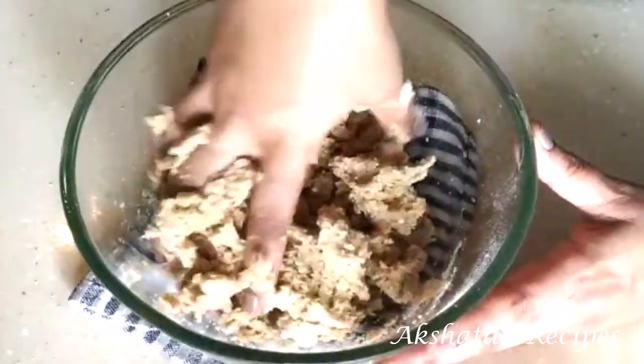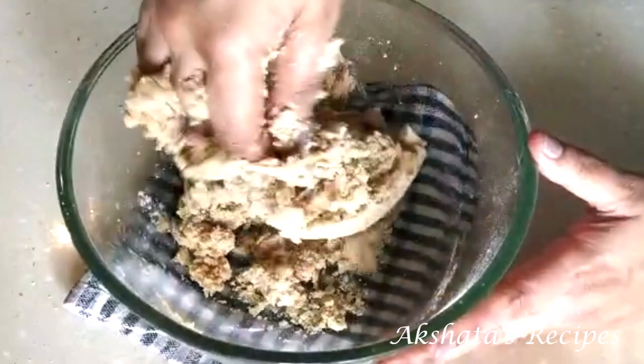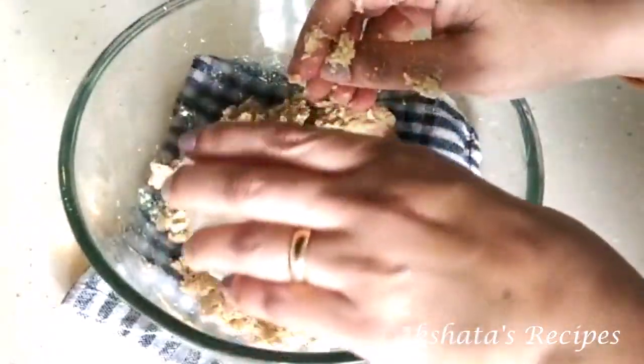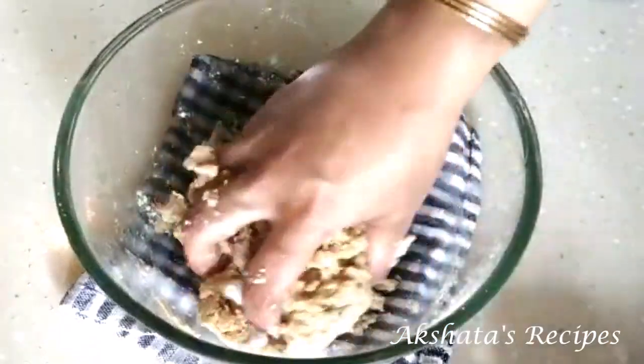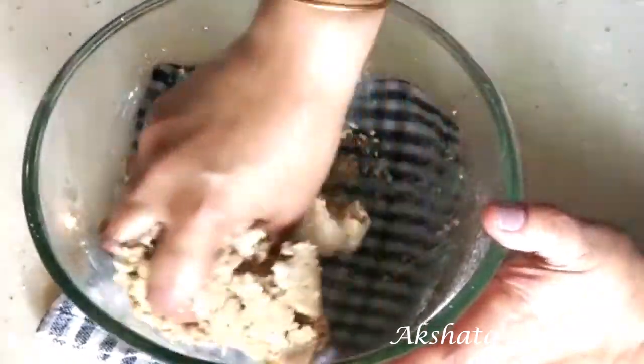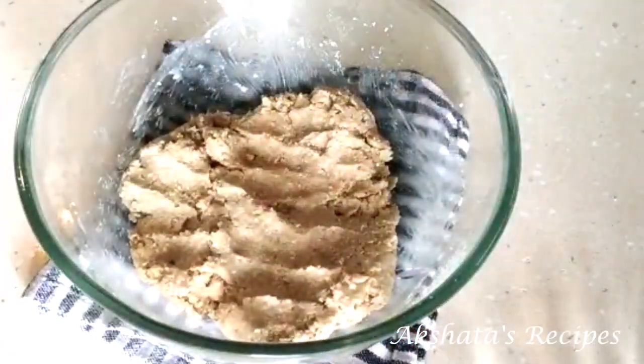Knead this till you get a lovely nice firm dough. If your mixture becomes too watery, just add a little bit of whole wheat flour or oats flour, and if it becomes very dry then add a little milk and knead again. You're looking for a texture that is really nice and firm.